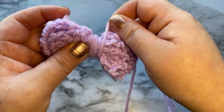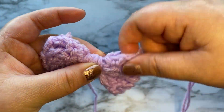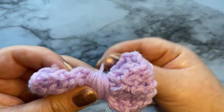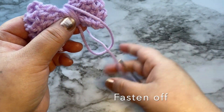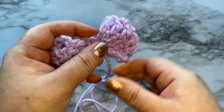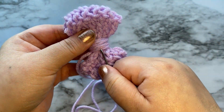You can wrap it around as many times as you want. Once you're done wrapping it, go ahead and tie it and then just weave in your end.